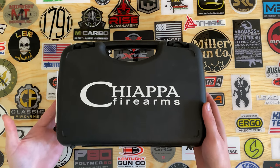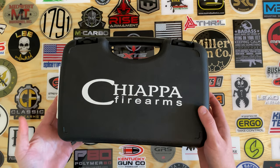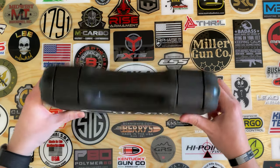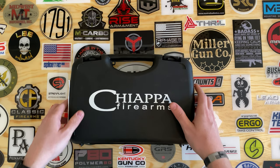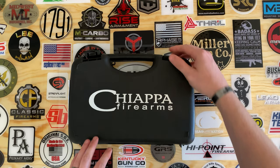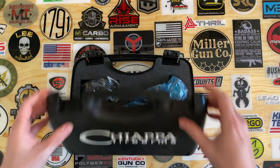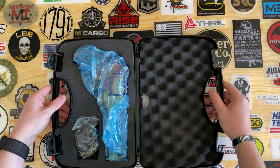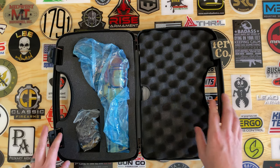Today we're gonna be unboxing the Chiappa Firearms Nebula Rhino 60DS. It's gonna ship in this nice hard plastic case. This is a revolver chambered in 357 Magnum.